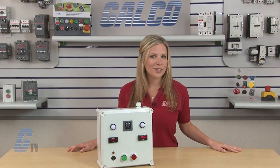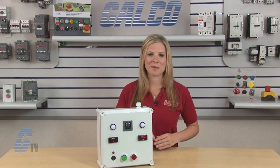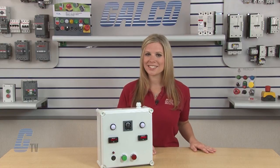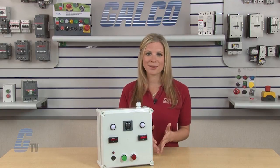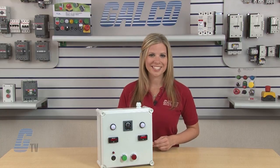To find out more about different timer relay functions, check out our other videos at GTV. IDEC RTE Series Timer Relays, along with thousands of other products and services, are available at galco.com.